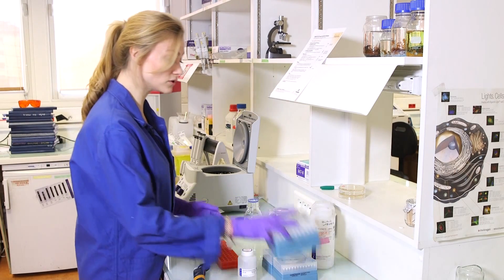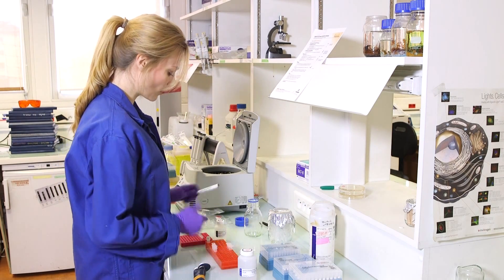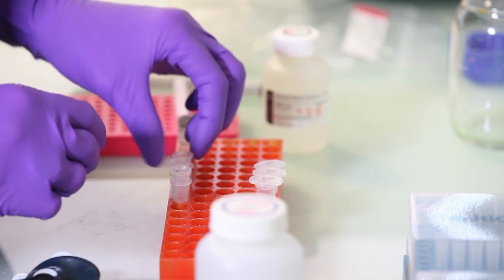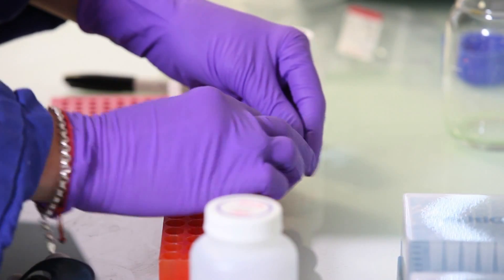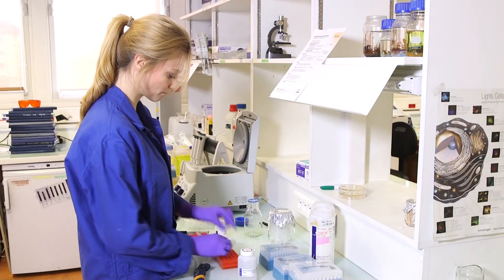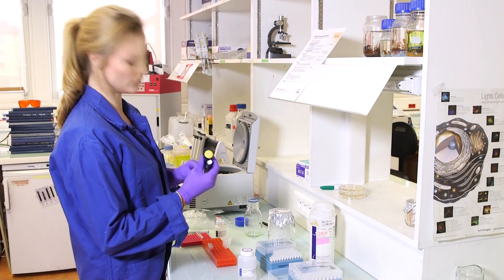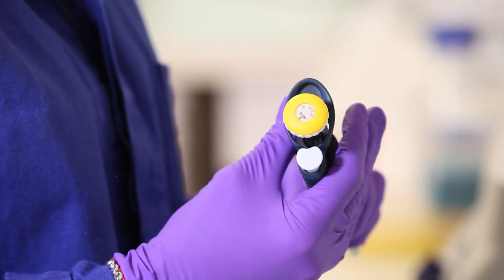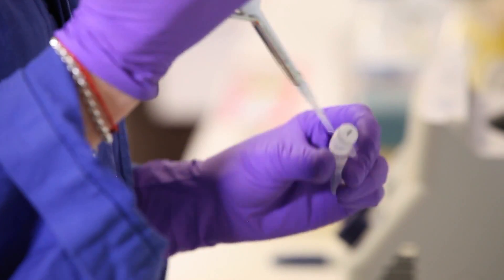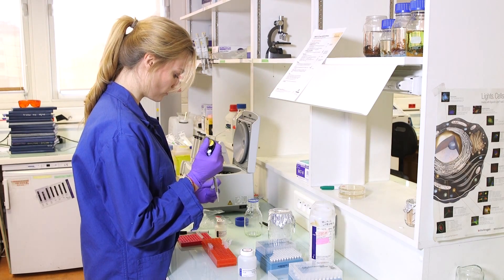It is time to elute the DNA from the column. I took some clean Eppendorf tubes and I am going to label them with the same numbers I gave the columns — 1, 2, 3 — so I know exactly which column belongs to which tube. I will add 50 microliters of nuclease-free water. This is sterile water that does not have any enzymes in it that could potentially break down your DNA. So this water should be safe to use. I am going to add that to every column.